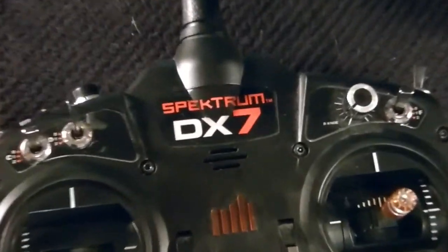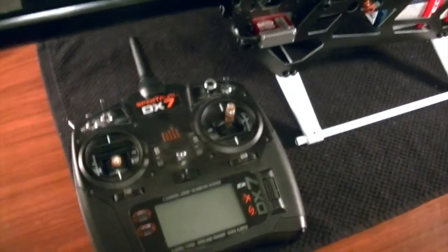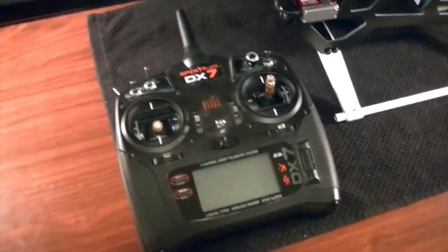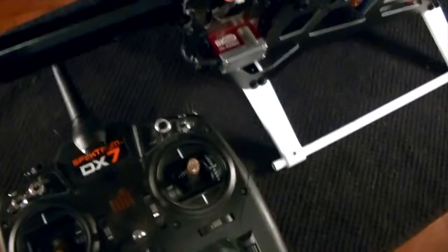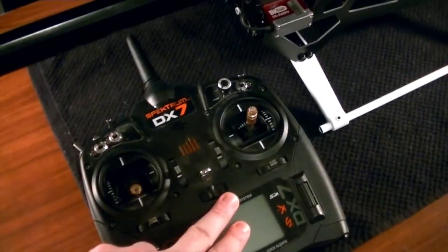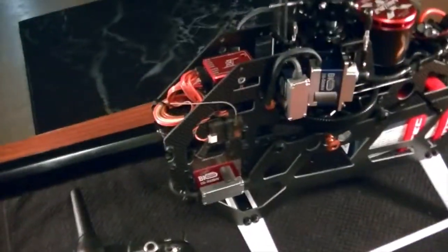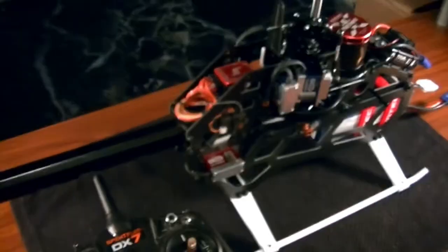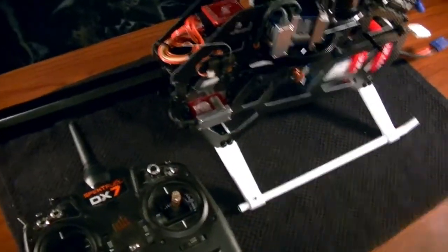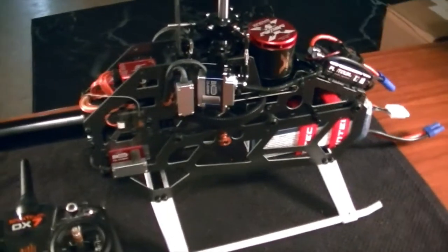I am a Spectrum user, so if you're using anything else — Futaba or other radios — just make sure you can decipher what I'm saying because menus change a little bit. We're going to cover basic radio settings, installation and wiring, and then the binding procedure. I'll be using two DSMX satellites. If you're using a standalone receiver or S-Bus, I'll go over the manual during that process.